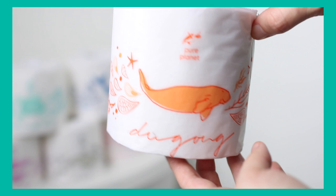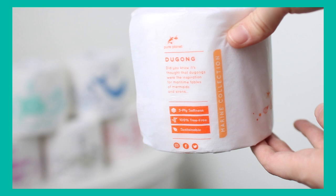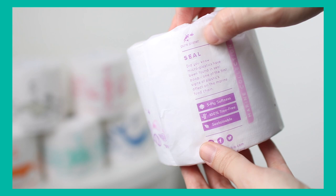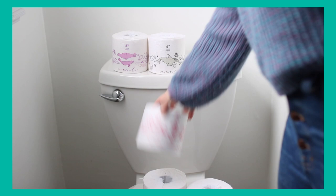They also have an orca in gray — I love orcas — and a dugong in orange. The dugong is kind of like a manatee if you're American; I'd never heard of this animal before. I also just learned that they have little facts on the back of each toilet paper wrapper about each sea animal, which is so cute.